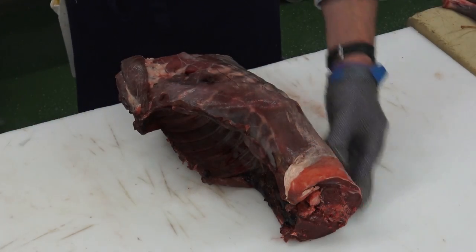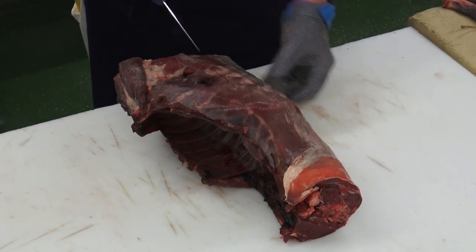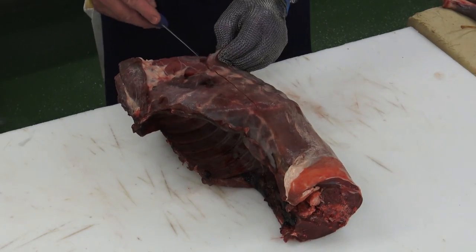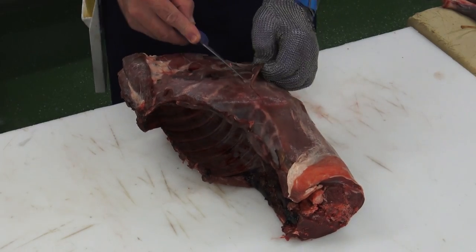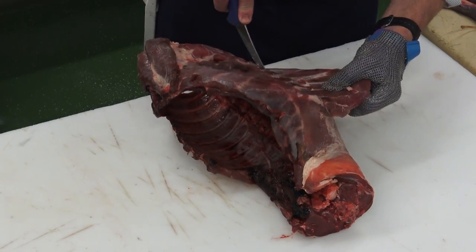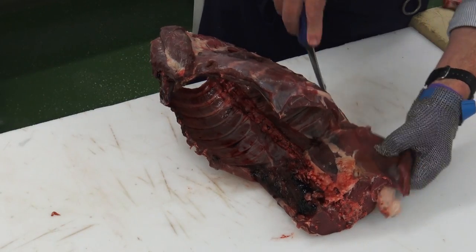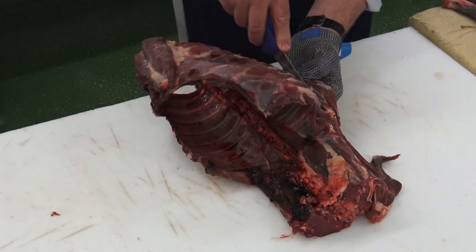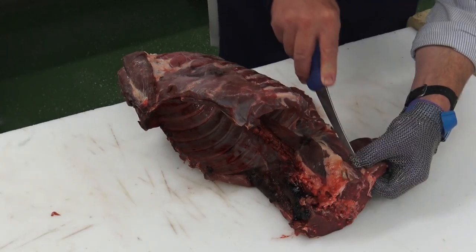We're going to make a start on removing the loins. As it's quite a small deer, we're going to concentrate just on the eye meat. There'll be a bit of waste up here on the breast but no great quantity. So keeping tight to the ribs, we're going to work our way down to the loin. I like to use long steady cuts.